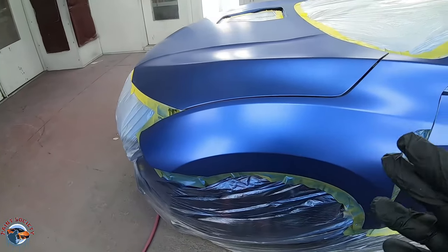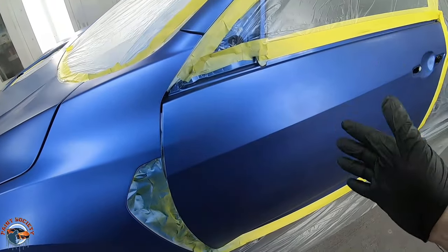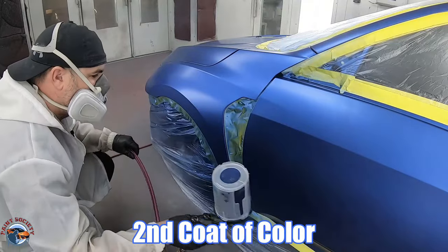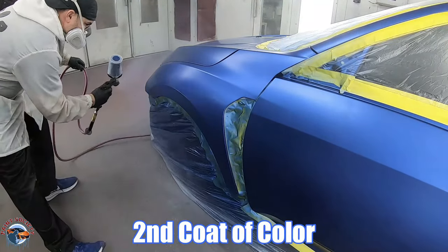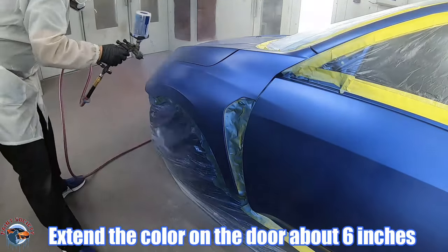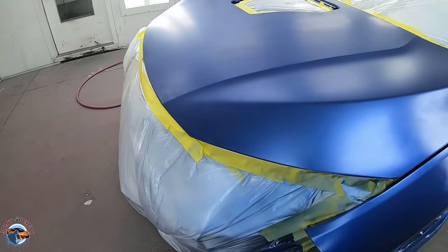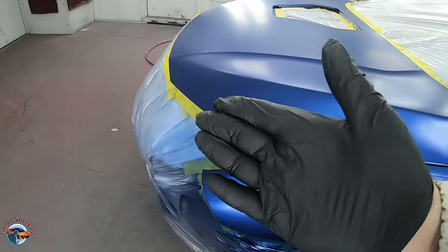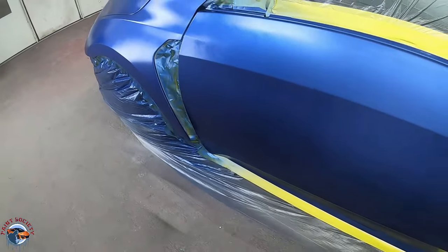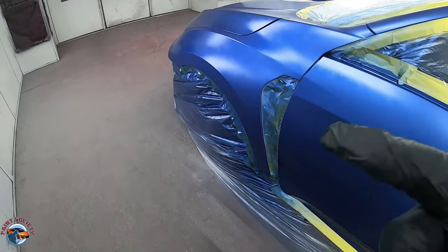Ready for the second coat - the first coat's all flashed off and you can see it's nice and dull. The second coat will take it a little bit further, right into this area, and will still stay right around this body line. Observe the second coat - you can see where it's still wet, right where we wanted it to land, and it came around this area. I'm going to allow this to dry and then we'll take a closer look to see how our coverage is looking so far. We can use the sun gun for that.